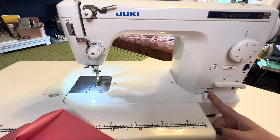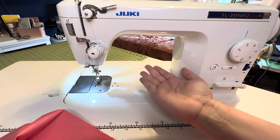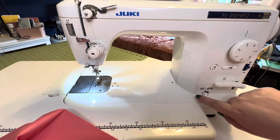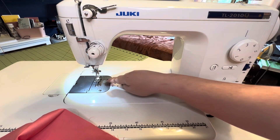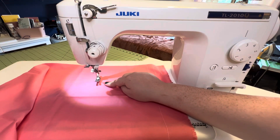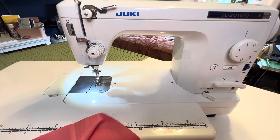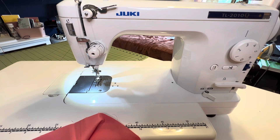There's also a lever that lowers your feed dogs — those little teeth underneath your presser foot that feed the fabric through the machine. When you want to do free motion quilting, you move this lever over and the feed dogs lower down into the machine so they won't be feeding the fabric through. That way you're not fighting the feed dogs as you move your fabric around for free motion quilting. It's a really great feature and pretty necessary for free motion quilting.